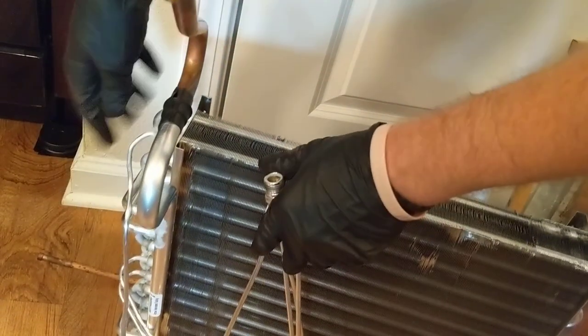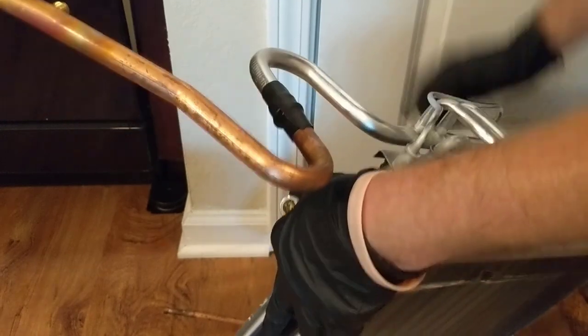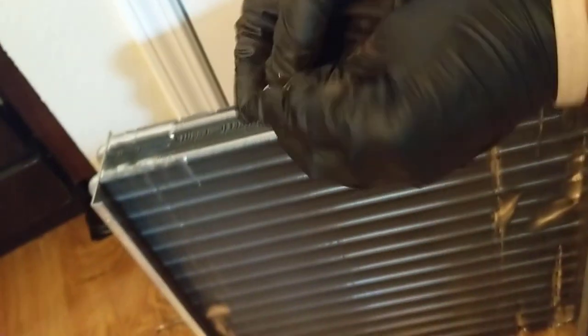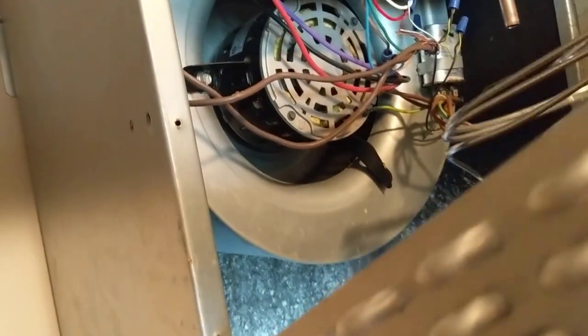Here's our piston in there. We're going to go ahead and take this out because this is a 2-ton condenser we're putting in, which requires a number 57 piston, and I believe these come with a 51 or 52 — that's for the one-and-a-half ton. Let's see if I get it to drop out — and there it is. Yep, 51. So we're not going to use that in this application. When we bring the condenser down we'll get the piston off there and put it in here. Now we get ready to put the new coil in.